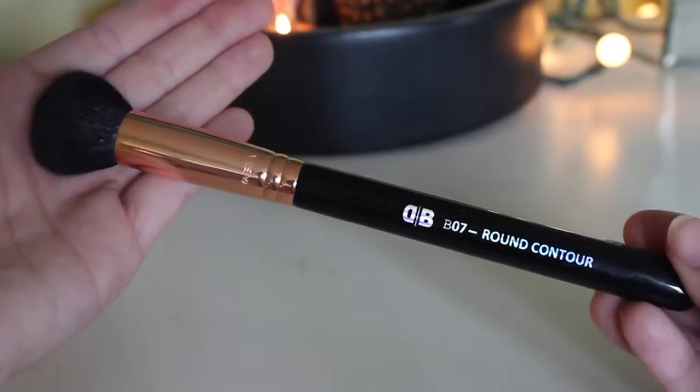My favorite brush in the entire line is the B06 pointed contour. It's soft and dense but still pliable, and it blends out your concealer so seamlessly without actually pulling the concealer off onto the brush. You could use it for contour or highlight too, but I just love it for concealer. Then there's the B07 round contour — it's a lot smaller and I end up using it for powder highlight to get in a specific area, or for blush. I actually traveled with this one to Mackinac Island and loved it for blush.